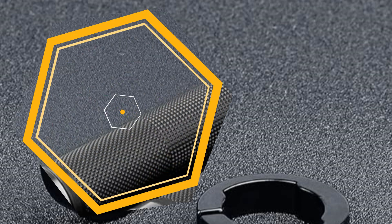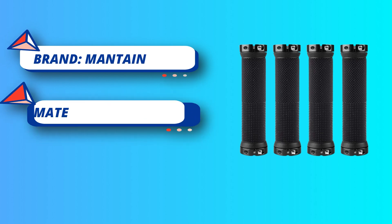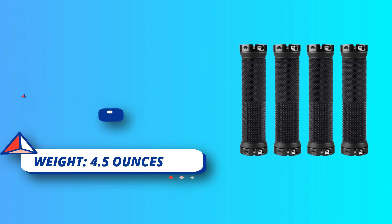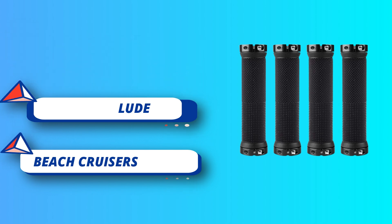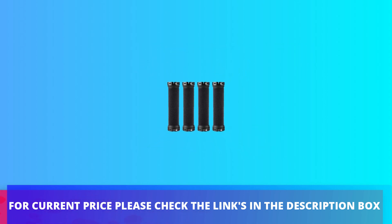Grid shape and diagonal stripe design increases safety and comfort, providing the best touch and good protection for long-term riders. Suitable for bicycle handles with a diameter of 20 to 23 millimeters, such as BMX, mountain bikes, beach cruisers, scooters, folding bikes, and commuter bicycles. Package includes bicycle handle grips (2 pairs) and one 3M hex tool. For current price, please check the links in the description box.